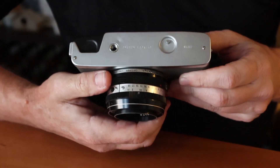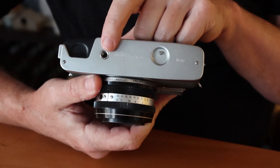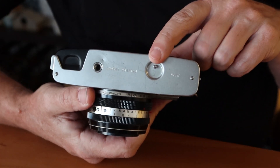Moving to the bottom of the camera, we have a cutout which makes it easier to insert the film cartridge, a quarter-inch tripod socket, and a release button to release the winding mechanism so you can rewind the film.